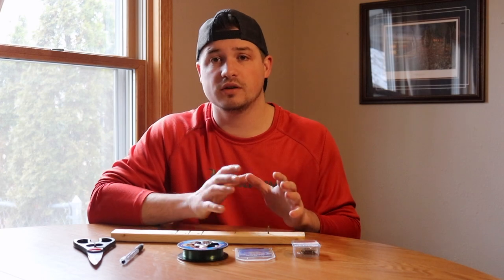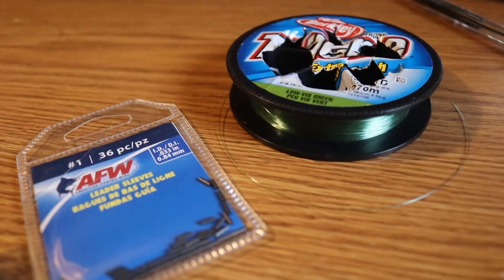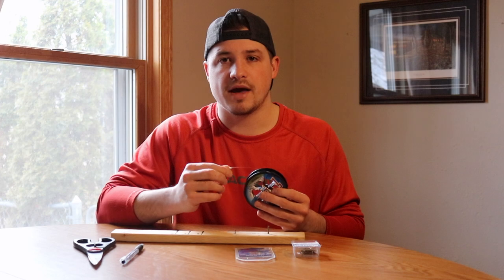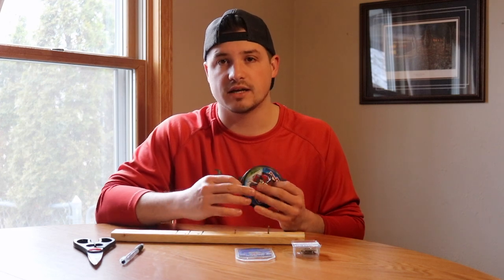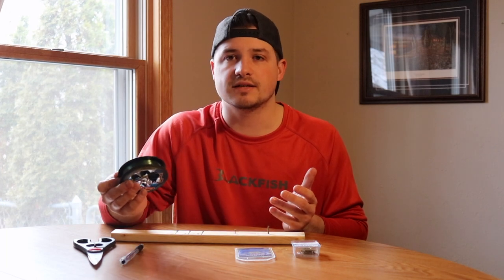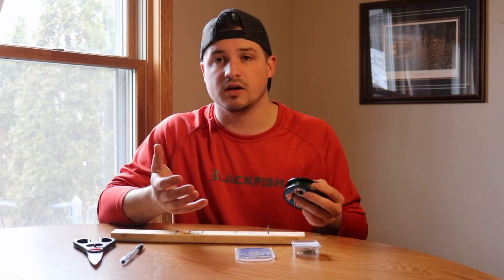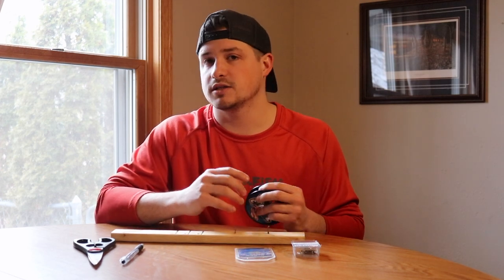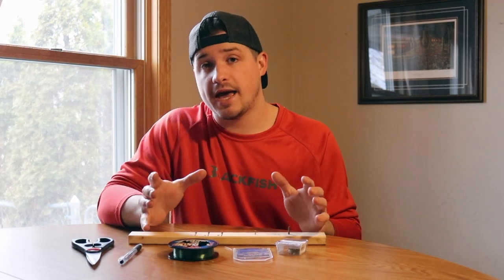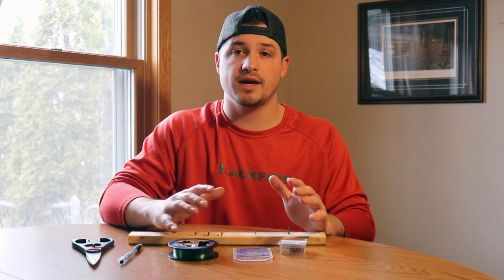Once you have your leader sleeves, the only thing left that you need is line. I'm running Trilene 10-pound test line — I've had this for a while. This is just my backup line for making rigs like this or crawler harnesses. People run six to twelve pound test on these things, but I find eight to ten pound is going to be great, especially if you hook into a nicer, bigger fish.